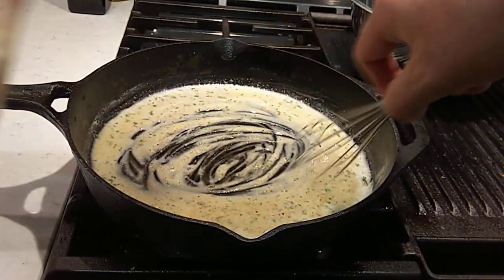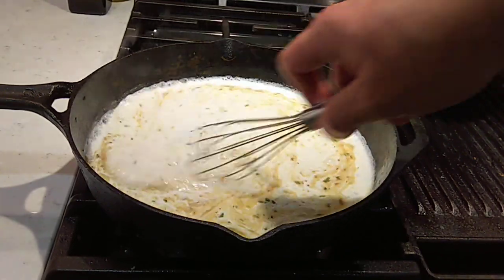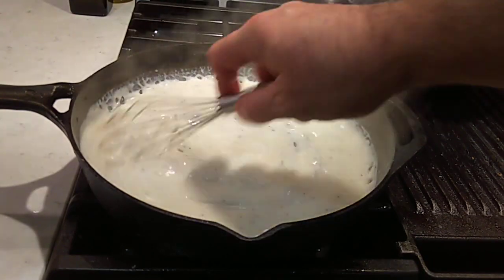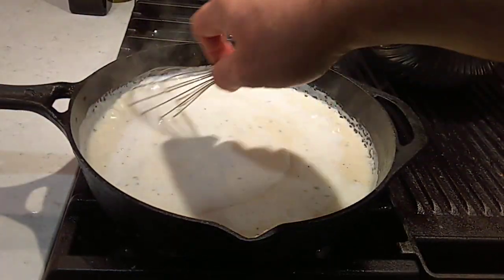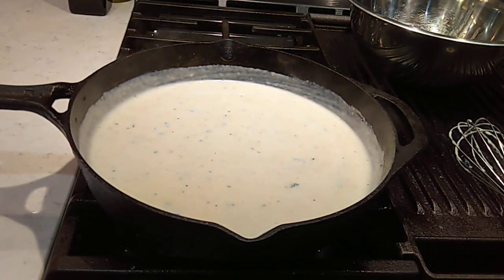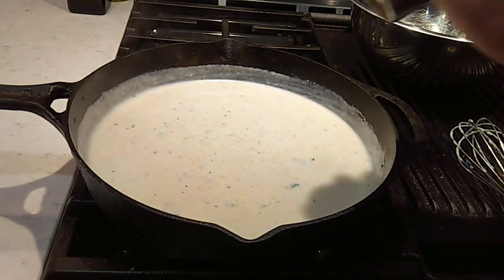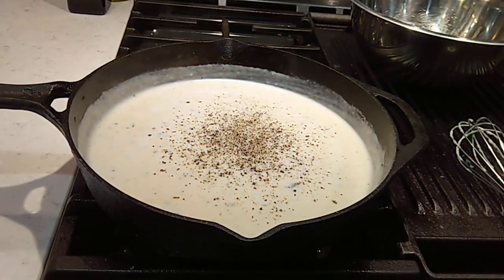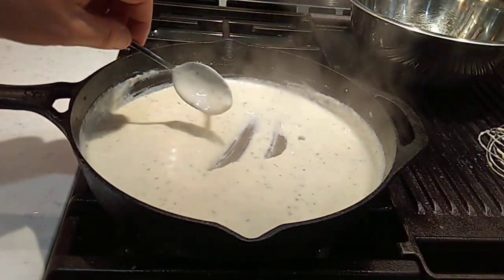It's looking pretty good, let's get some milk in. Put about one cup in to start with and get this stirred up real good, get that roux incorporated. Thickened up pretty good. A little more in here. Let that come back up to a simmer and take a look at it. We're going to have to get some salt in — a few little pinches of salt. That bacon grease will salt it. We'll taste it and see how it's hitting. Lots of black pepper. I like a lot of black pepper in my milk gravy.